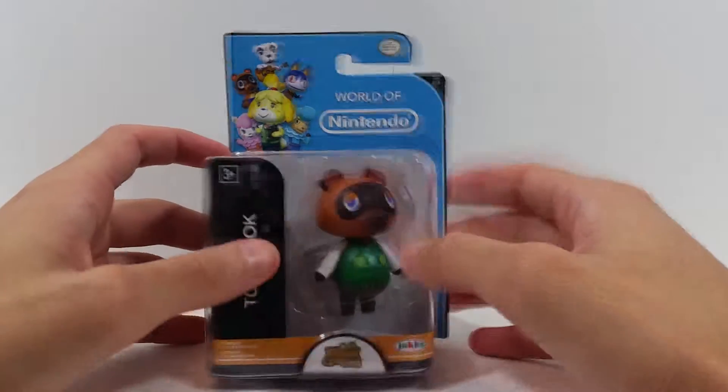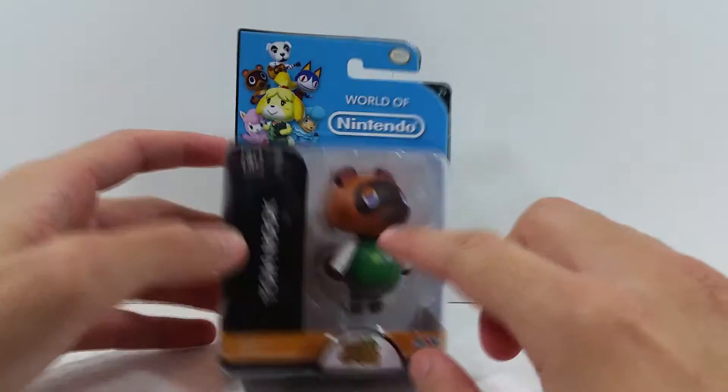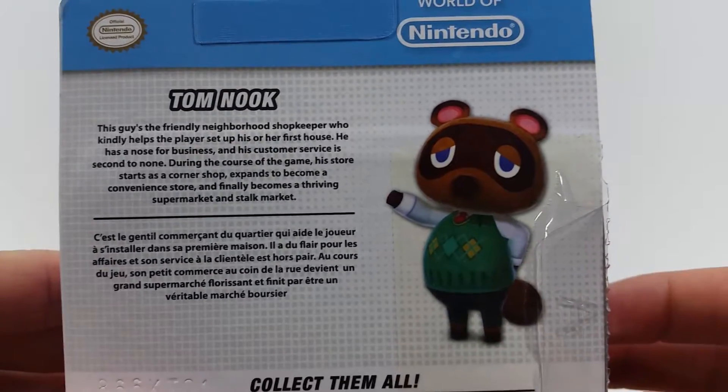This is from the Animal Crossing series. You've got a very nice bright blue background with all the Animal Crossing characters, an open window right here, and the Animal Crossing: New Leaf logo — so this is based off of the newest video game. Tom Nook is shown on the side, and on the back there's a little write-up, so if you want to read that go ahead and pause.